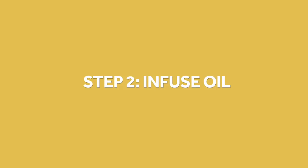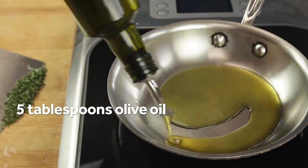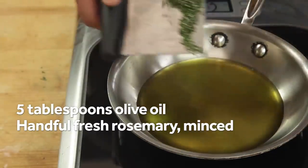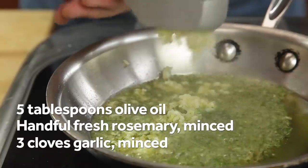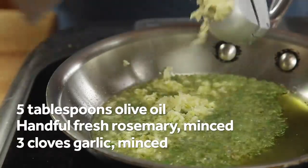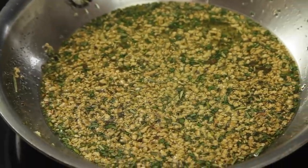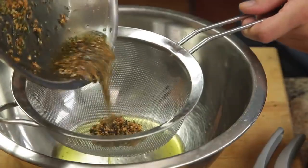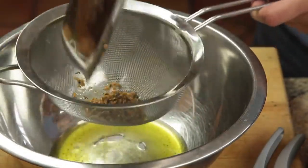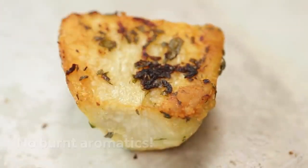While those potatoes are boiling, make a flavored garlic and herb oil by heating five tablespoons of extra virgin olive oil in a skillet along with a handful of chopped fresh rosemary and three cloves of minced or pressed fresh garlic. Season it with salt and pepper, then cook the mixture over medium heat until the garlic just begins to turn golden brown, then immediately strain it all out into a large bowl. Infusing the oil like this allows you to get the flavor from the herbs and garlic into the potatoes, but ensures that they don't burn while the potatoes roast.